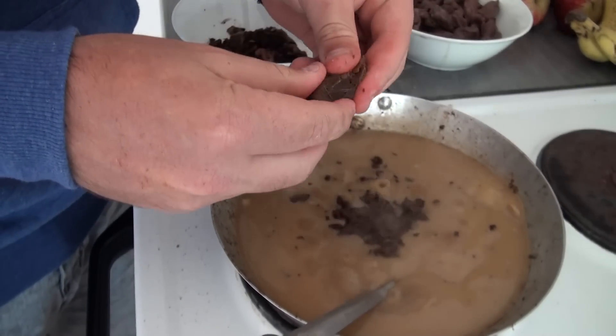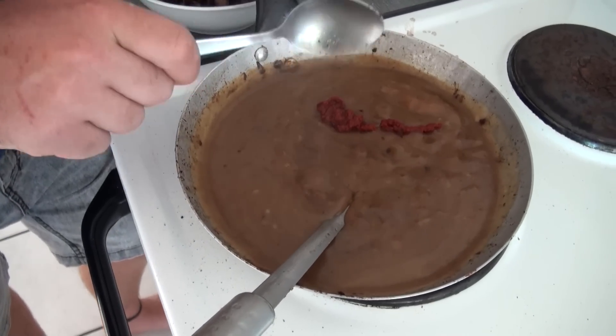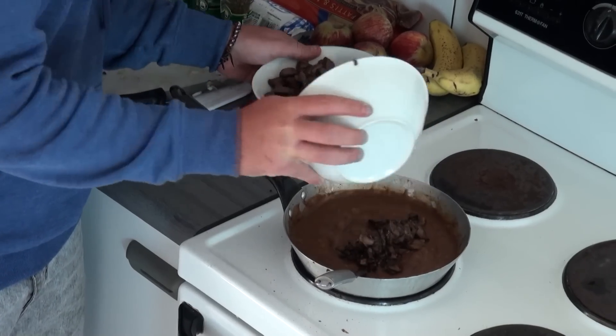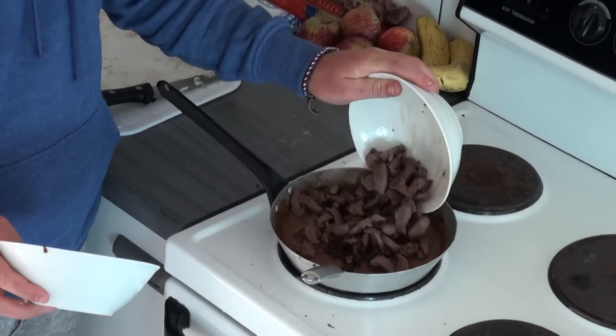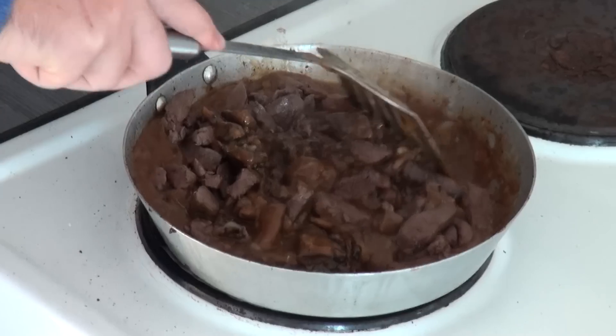I usually use two beef stock cubes, one tablespoon of tomato paste and a pinch of each herb — adds that traditional old school taste. So that's your filling done. You can now mix everything together and shift your focus to the pie crust. That smells really, really good.